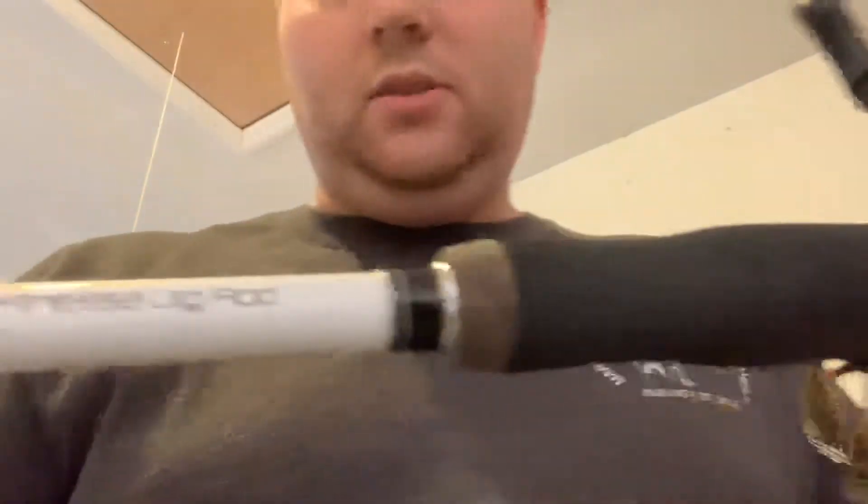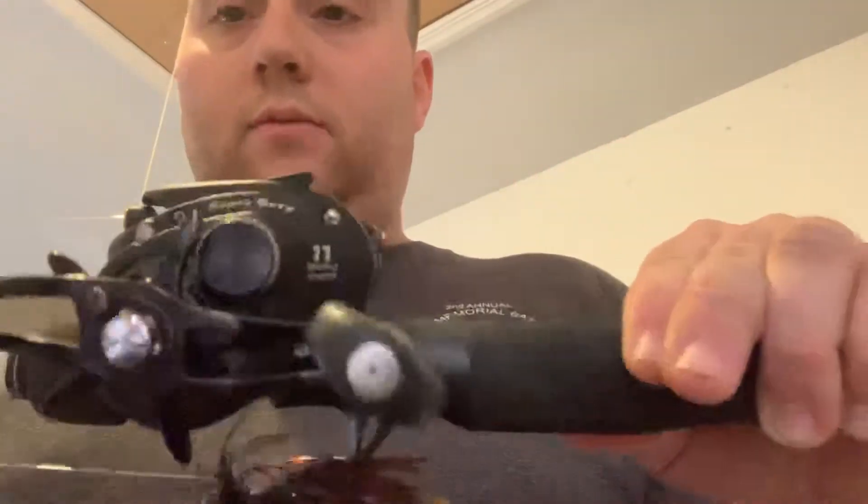Next, this is my finesse jig rod — Lew's Custom Speed Stick. It's a 7'2, they call it a medium heavy, but it's really a super stiff medium, which is what I like for jigs for getting good hook sets. Lew's Super Duty reel, 8.3 to 1 ratio — lets me pick up line quick. Love it. 10-pound Seaguar fluorocarbon. This is basically for any quarter-ounce jig I have: football, finesse football, straight-up finesse, something like a wobble head for shallow water in the river. Had this rod last year, loved it. Best jig rod I've ever used.